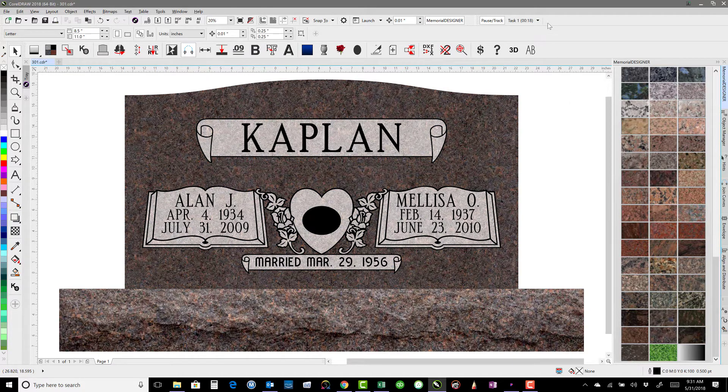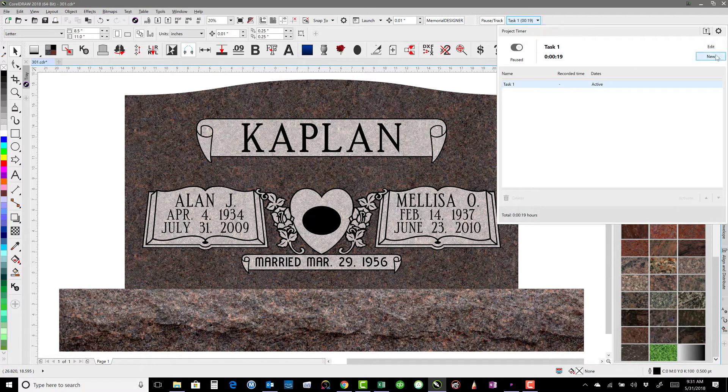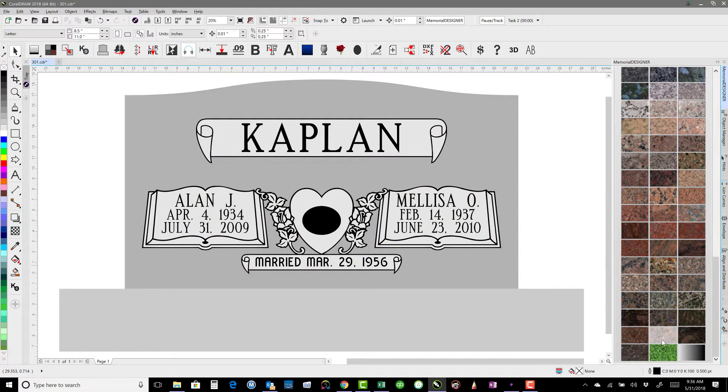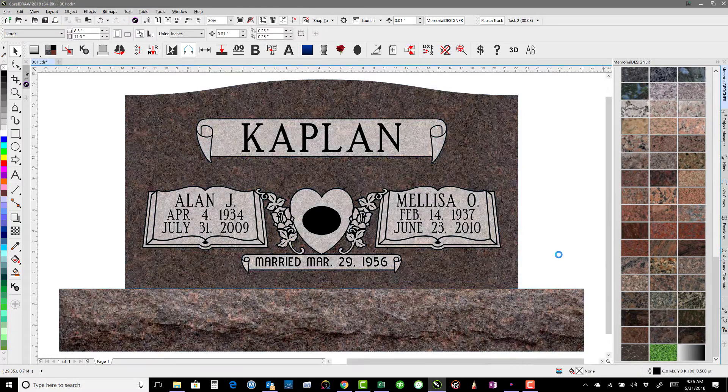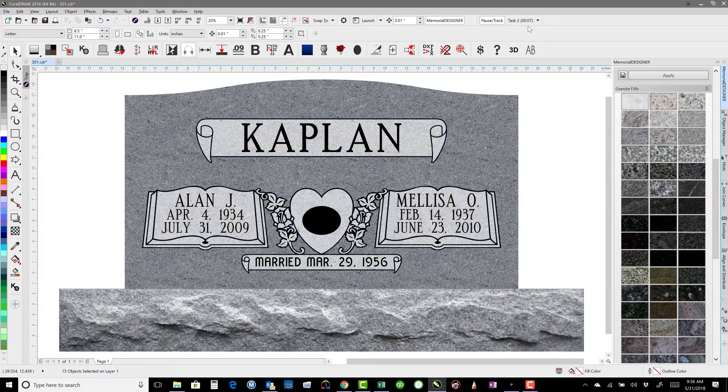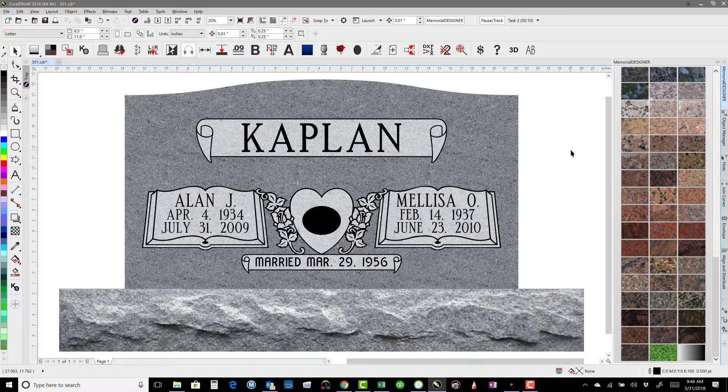I kind of want to be the Michael Phelps of memorial design, so let's see if we can do that even faster. This time I'm going to concentrate — I'm not going to talk. Clear all the colors, select, select. Seven seconds. I talked anyway, but that's okay.